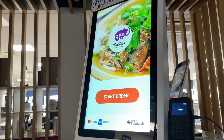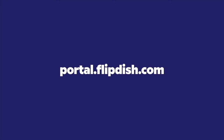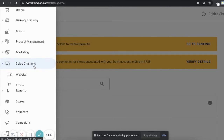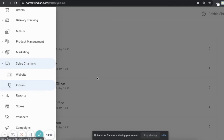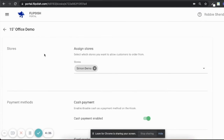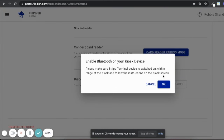You can also connect your card reader using a combination of the FlipDish portal and the kiosk itself. To do this, go to portal.flipdish.com and follow these instructions. Once you're on the FlipDish portal homepage, use the icons on the side of the page. Scroll down to sales channels and then click kiosks. Then select the kiosk you want to connect your card reader to. Scroll down to connect card reader and click card reader pairing mode. You will then be asked to enable Bluetooth on your kiosk device — click OK. Then move back to your FlipDish kiosk.